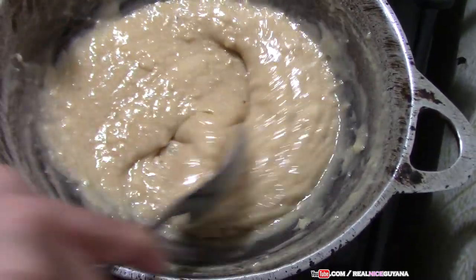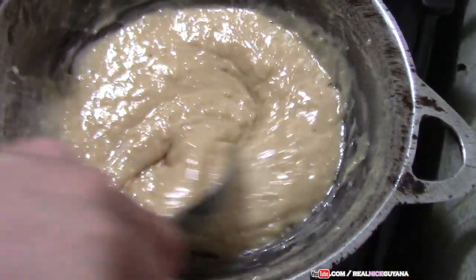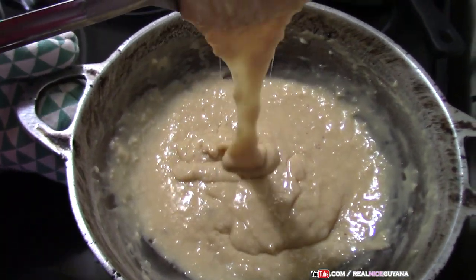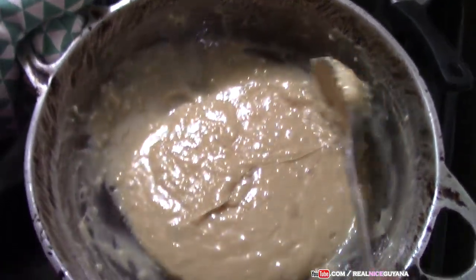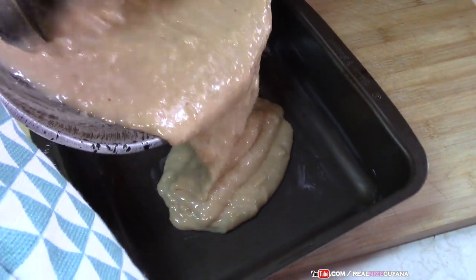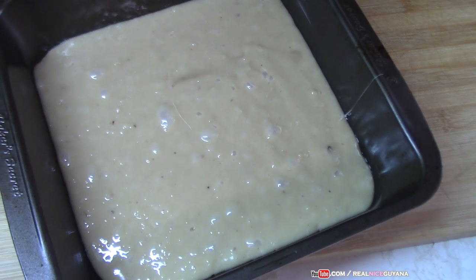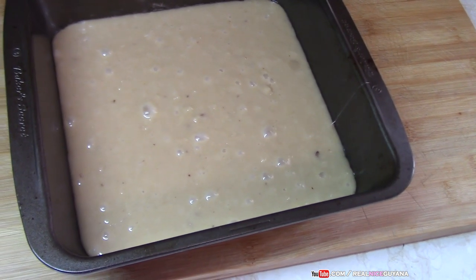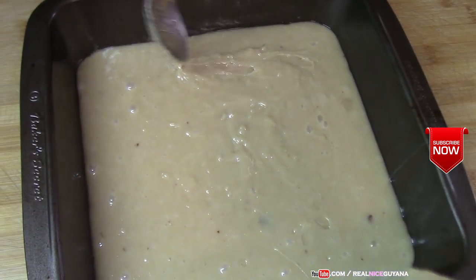We are just turning this until it gets the required thickness. As you can see it has got a lot thicker — you want it to a certain thickness before you pour it out into your pan. Alright, this is ready now and you can see the thickness there; that is how thick it should be. We are going to pour this into our pan now and leave it to rest and harden. Just smoothen out all those bubbles and air pockets.